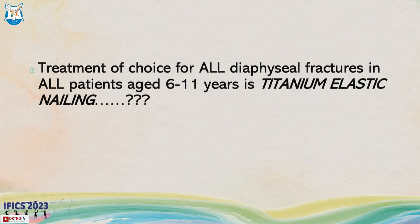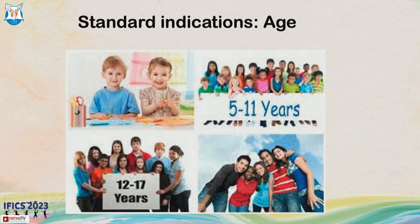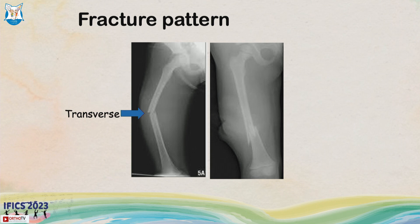Is this statement true: treatment of choice for all diaphyseal fractures in all children at 6 to 11 years of age is titanium elastic nail? Well, as we discussed, standard indications were based on age, fracture location, fracture pattern, and weight and size of the child. The ideal indication is about 5 to 11 years, mid-three-fifth of the shaft, fracture pattern should be transverse or short oblique, and rotationally stable fractures.